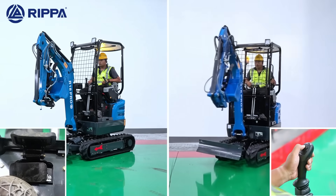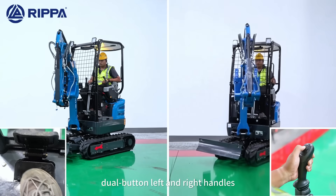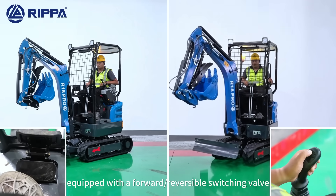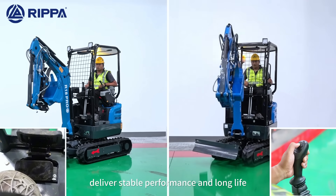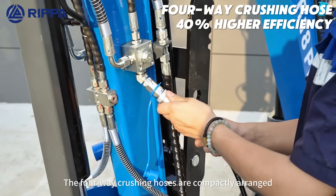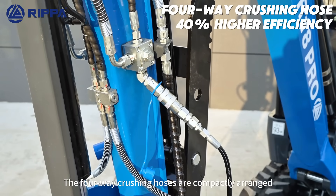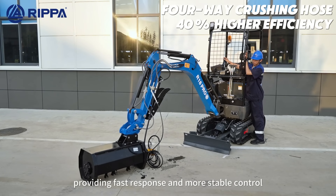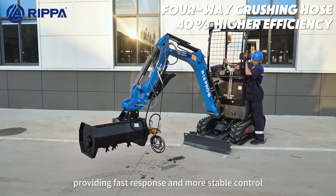Pilot operation with dual bottom left and right hand lines, equipped with a forward-reversible switching valve, delivering stable performance and long service life. The forward crossing holes are compactly arranged and driven by position hydraulic cylinders, providing faster response and more stable control.